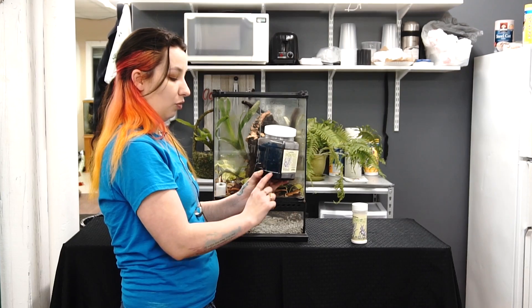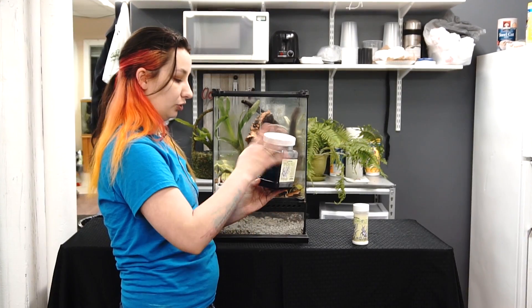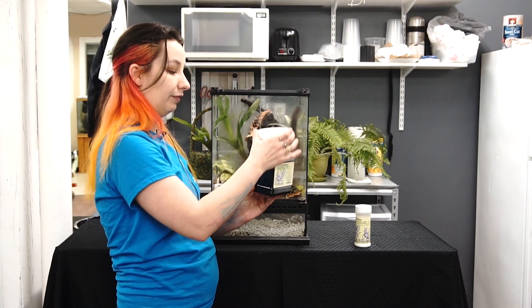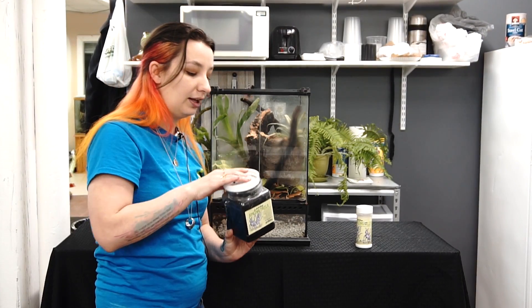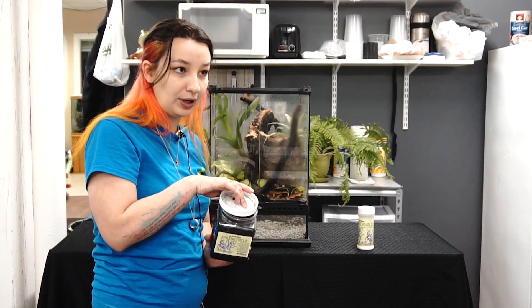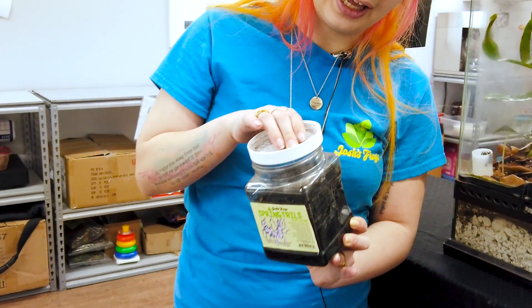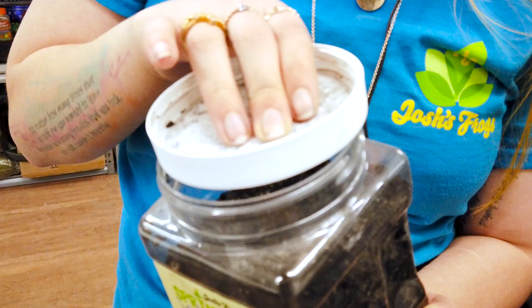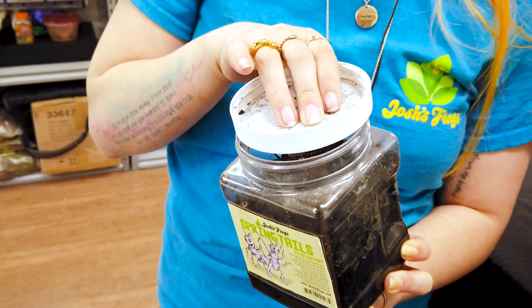What I do is I make sure that there's some water in the bottom of the culture, that the culture is booming and doing very well, and then I will take the lid off and I flip it over and I create a half-moon space between the actual lid and the culture rim, because then you're gonna keep the charcoal in, but not the water and the springtails.